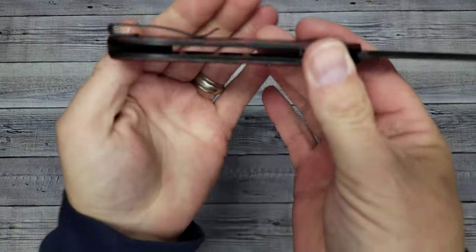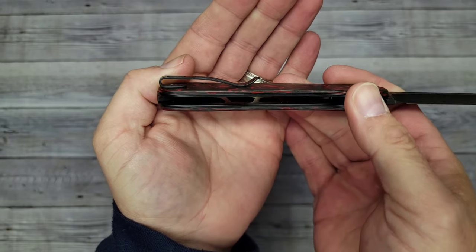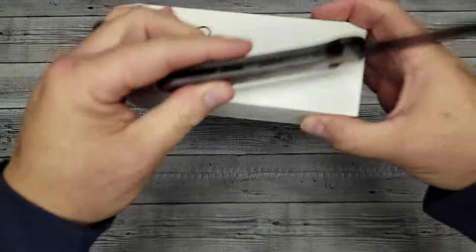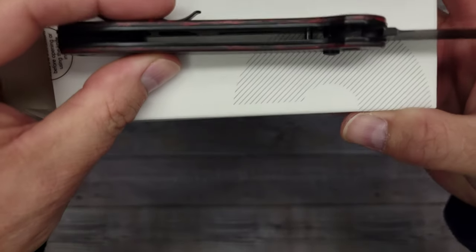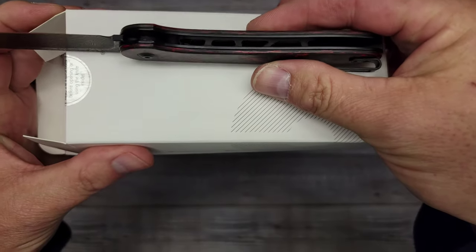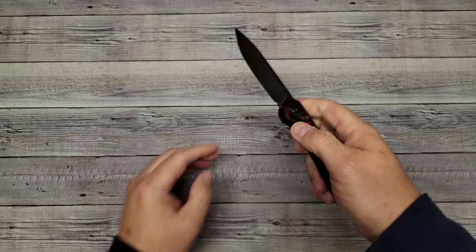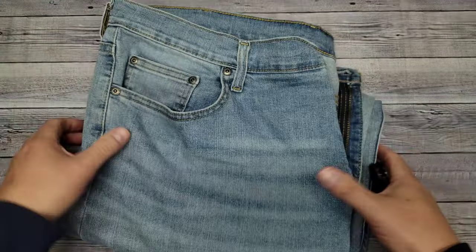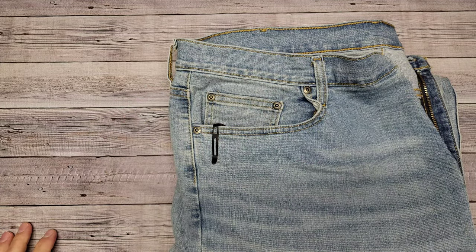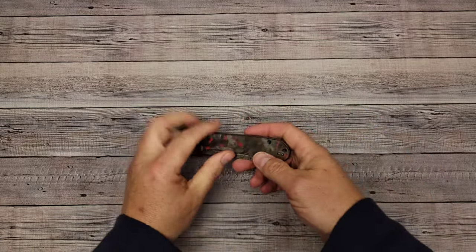The liners are milled out really well on the inside — both sides are milled out, which helps with the lightweight feel. I was surprised by how light it is. Choking up feels pretty good. Let's see what it looks like in the pocket — that is a nice clean clip, I really like it.